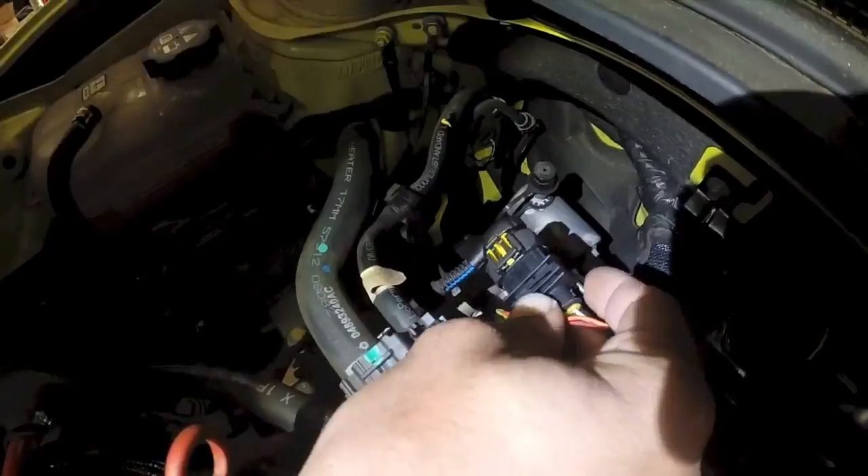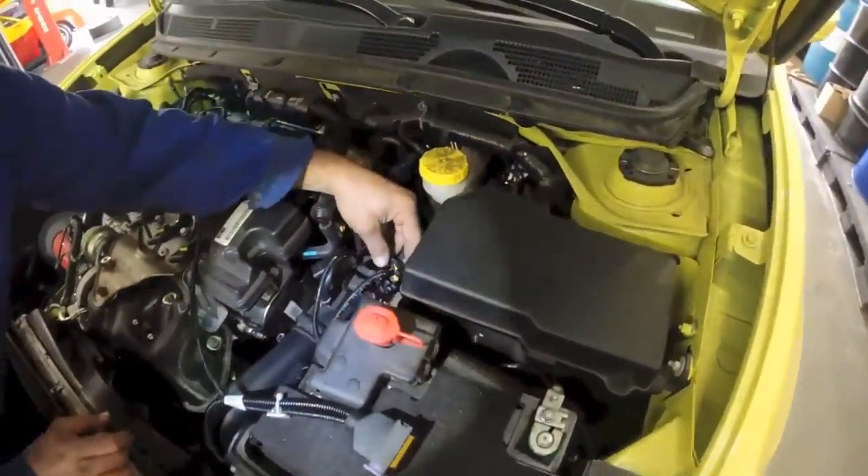Press the safety lock back in, and same thing on this side.